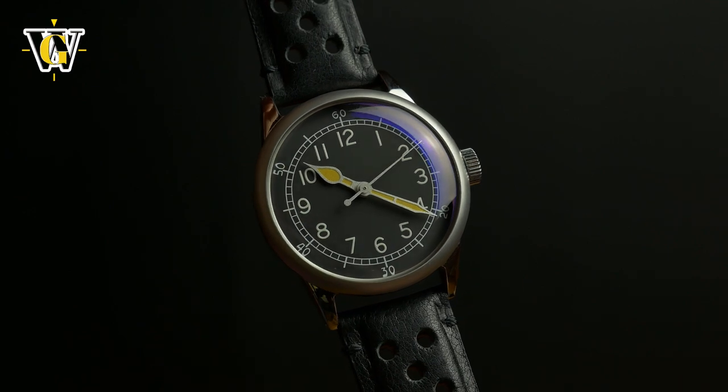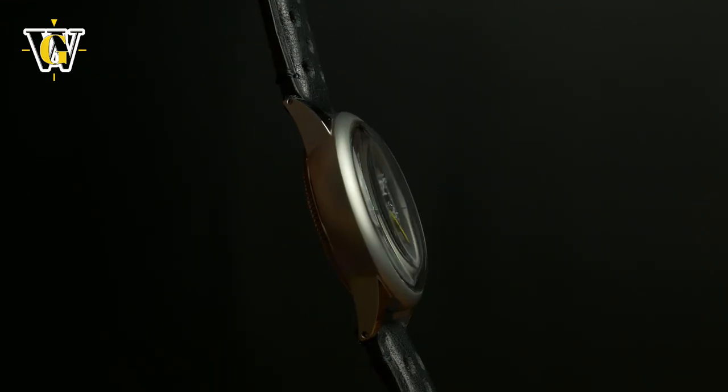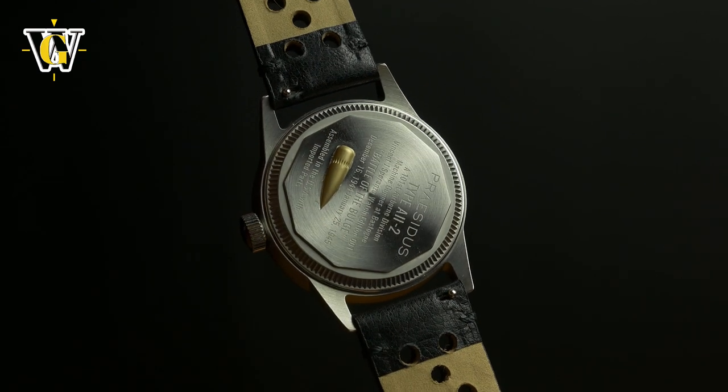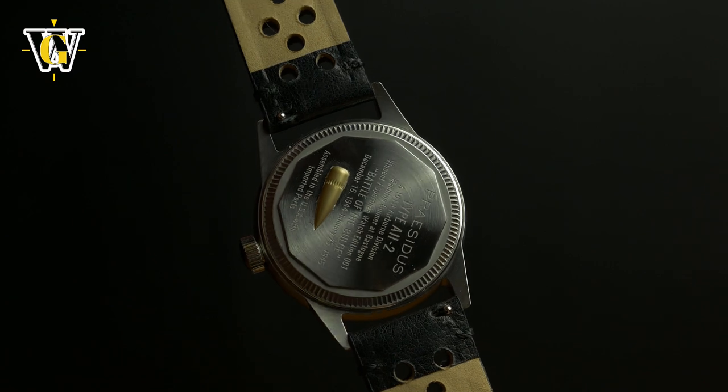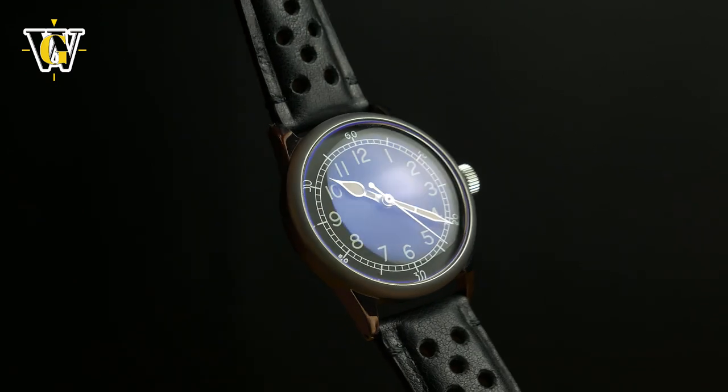A11 is just the name of the military spec that was used for production of watches for the US and even UK military during WW2. Brands that historically made these watches were Bulova, Elgin, and Waltham, to name a few.